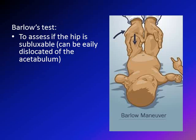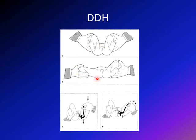This is another illustration comparing the Barlow and Ortolani tests. The Barlow test idea is to see if you can get the hip outside of the acetabulum. The Ortolani test, which will be covered in another video, checks whether you can get the femoral head back into the acetabulum. In other words, the Barlow tests whether the hip is subluxable.